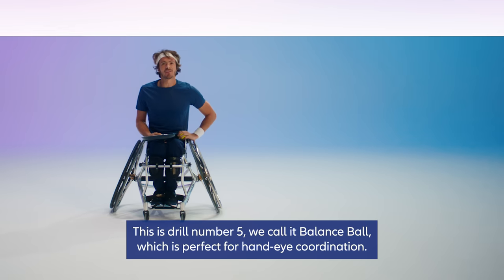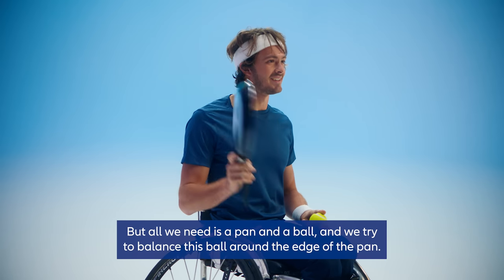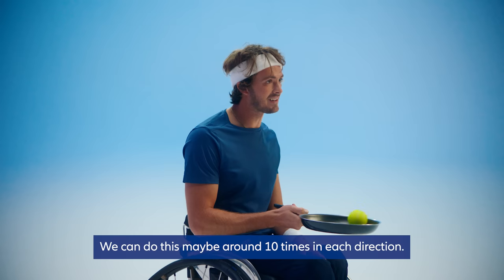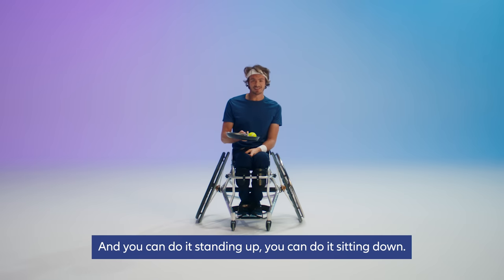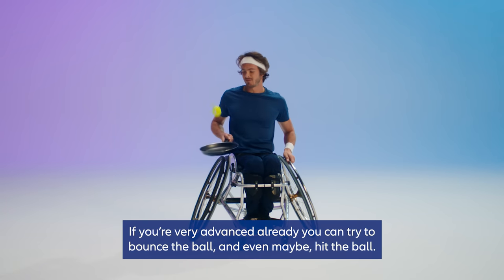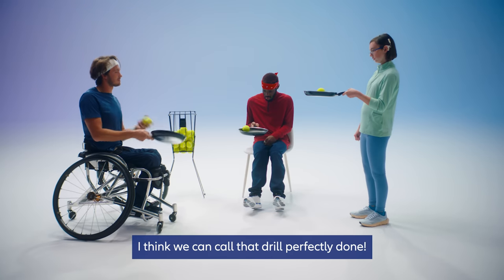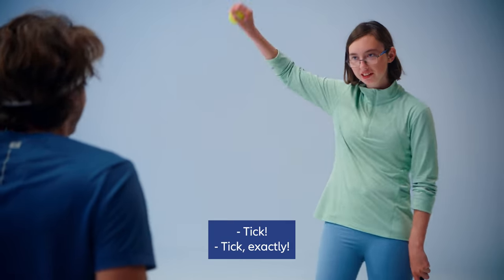This is drill number five. We call it balance ball, which is perfect for hand-eye coordination. All you need is a pen and a ball, and you try to balance the ball around the edge of the pen. Try to do it around ten times in each direction. You can do it standing up or sitting down. If you're very advanced, try to bounce the ball and even hit it. Do it ten times in every direction to get a feeling for the ball. I think we can call that drill perfectly done. Check!